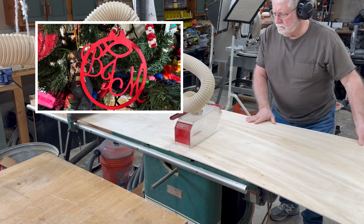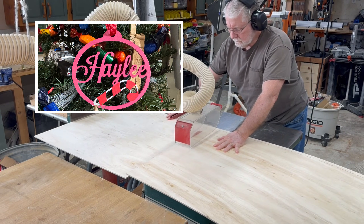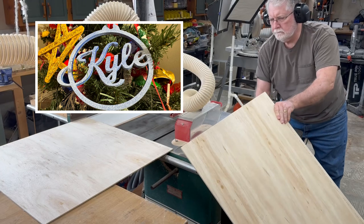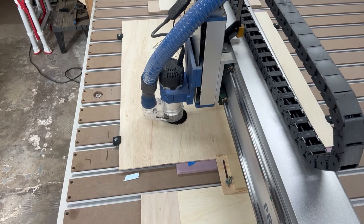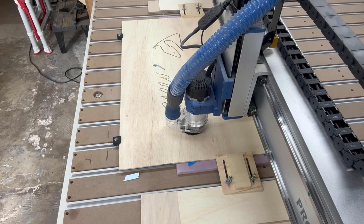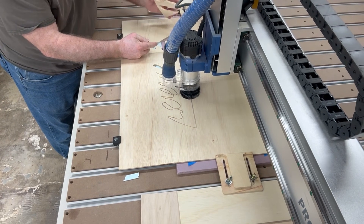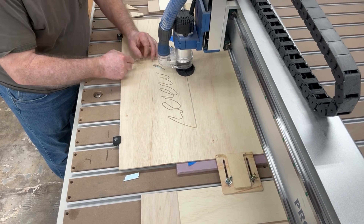If you watch some of my recent videos where I made Christmas ornaments, the process is very similar. I'm setting this up on the CNC machine and using one bit to cut this out. For the Christmas ornaments I used a one-sixteenth inch bit, but for the bigger sign I stepped it up and used an eighth inch bit. I could have gone larger with a quarter inch bit, but you will lose some detail. This sign is 24 by 30 inches, whereas the Christmas decorations are literally four inches in diameter.